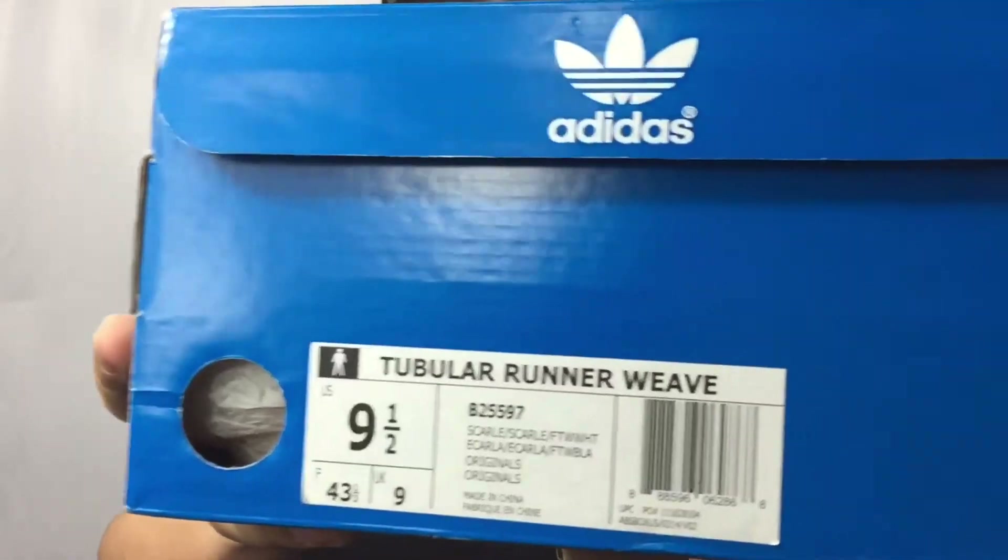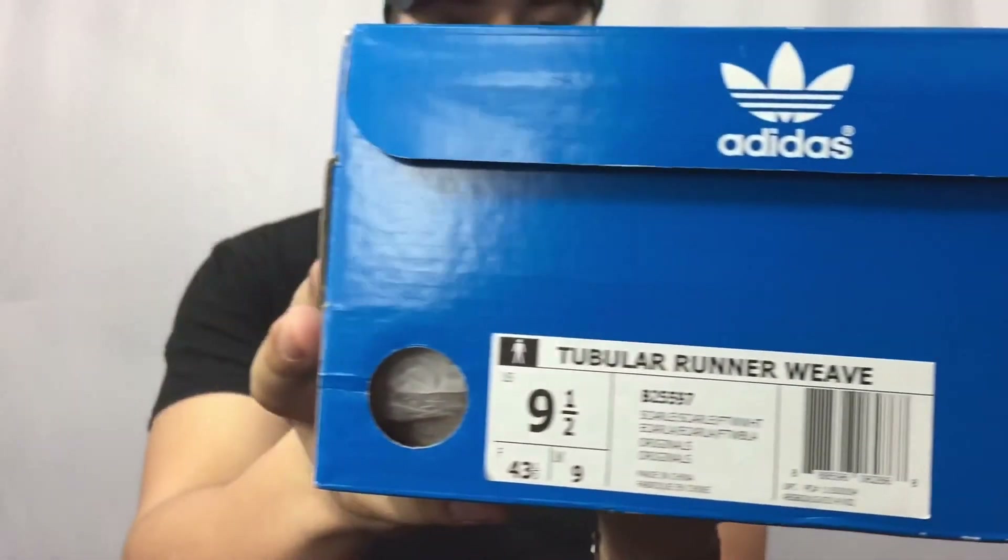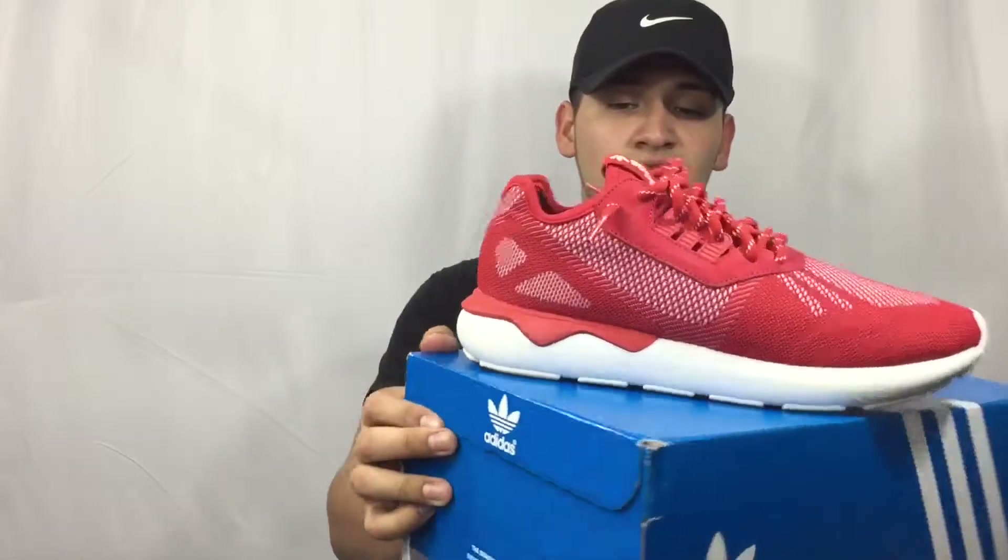Second pair after the Nikes would be my newer ones. They're all size 9 and a half, belonging to my brother — still a sneaker pickup. They're pretty nice shoes for about $50 a pair. All red with nice shoelaces on these.